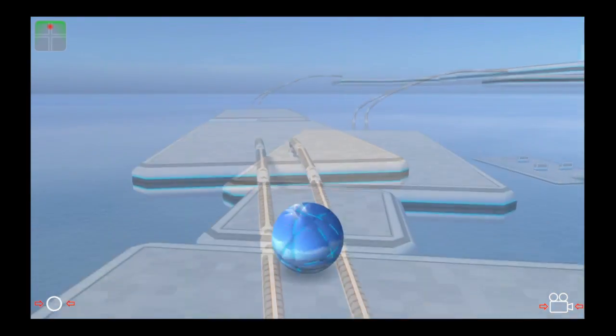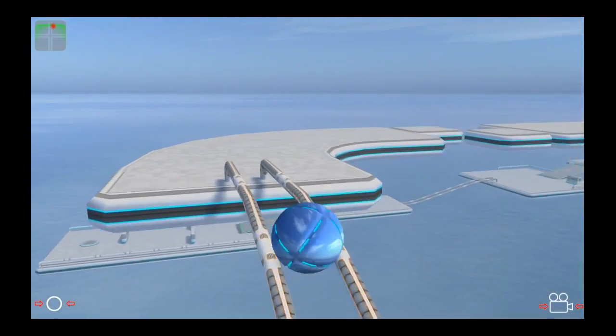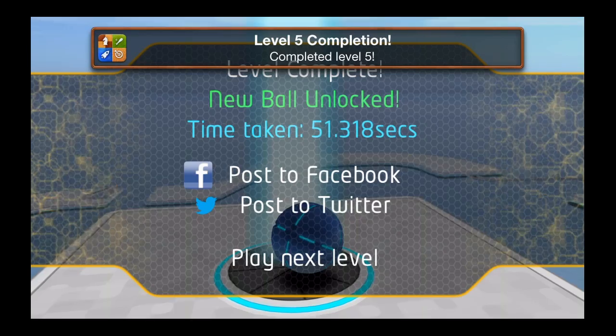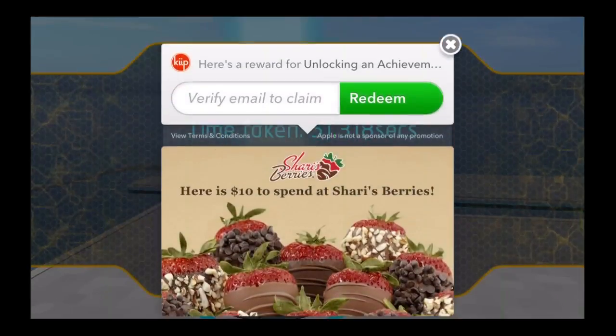You can manipulate the camera on the bottom right. You can actually hold down and move the screen to look around while you're rolling, but be careful. Obstacles like moving platforms and other things will jump your ball into the air. At the end you get your time, and you're trying to get the fastest time.